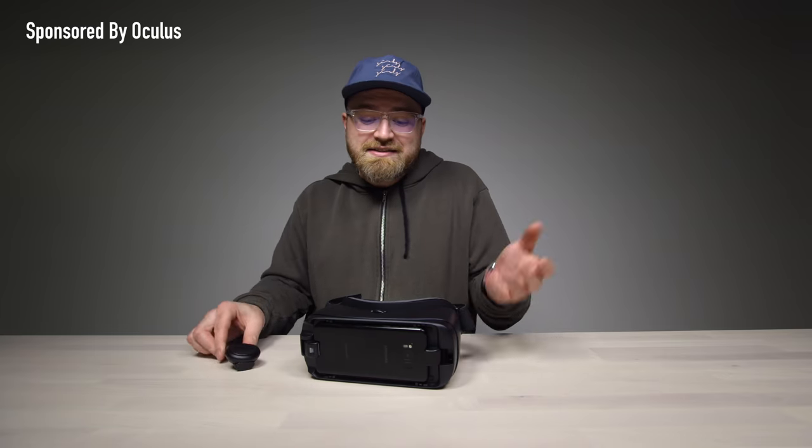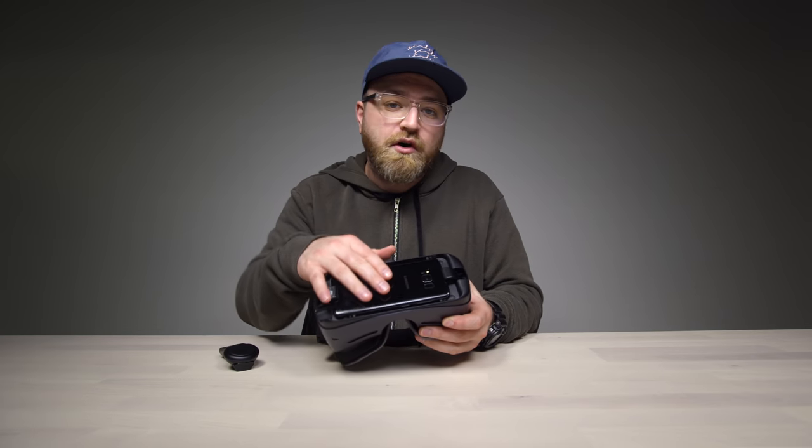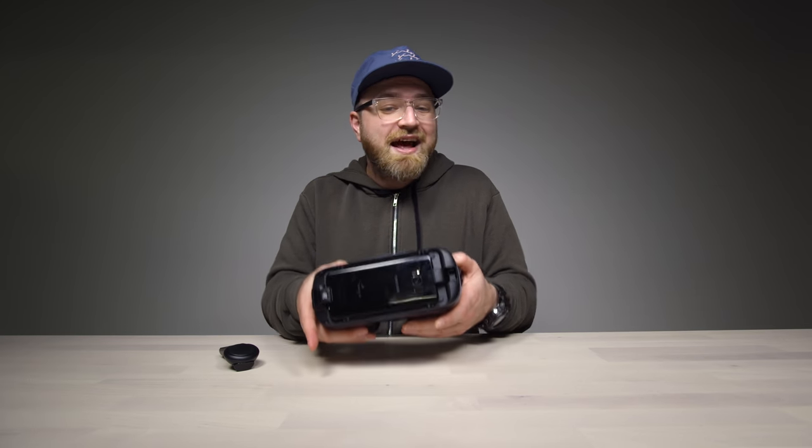With a new controller, this has got to be the easiest path into VR. You probably already have the phone, you have the device — you just add this. You're untethered, you're living it up.